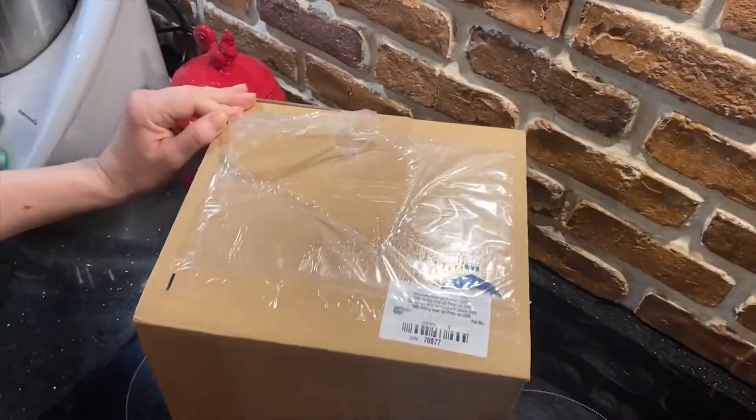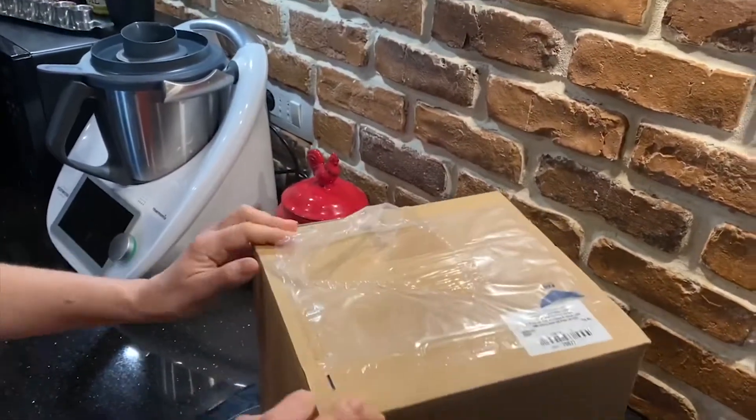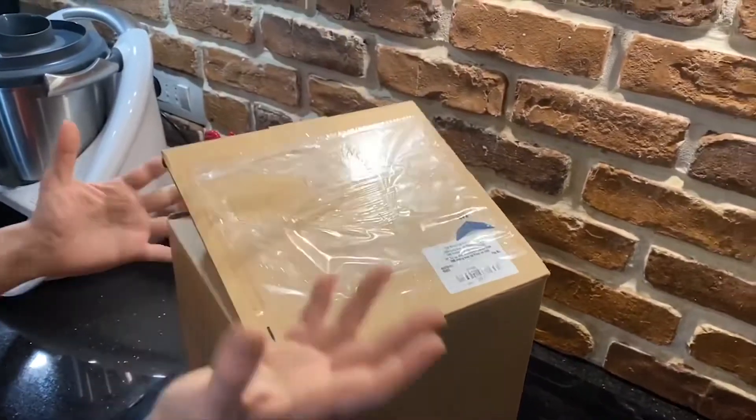Hello, so we're back with another video for Thermomix. We ordered the extra bowl, so we figure we show you what it comes with.